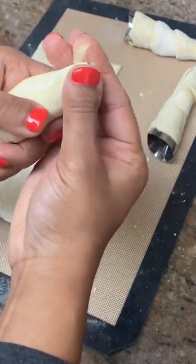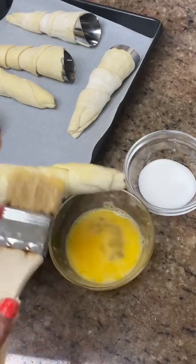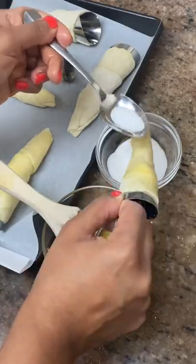Place them onto a baking sheet and rub each one with egg wash and sprinkle with some granulated sugar. Bake in the oven at 375 degrees for about 10 to 15 minutes or until they're golden brown.